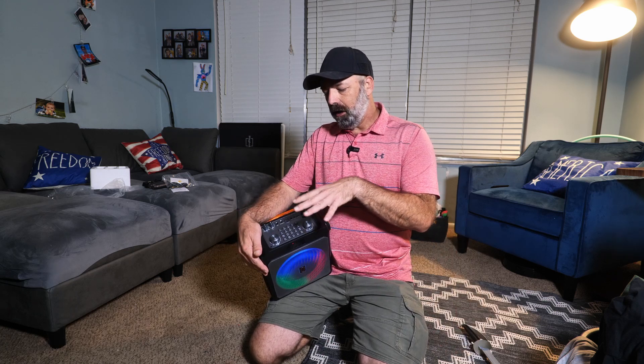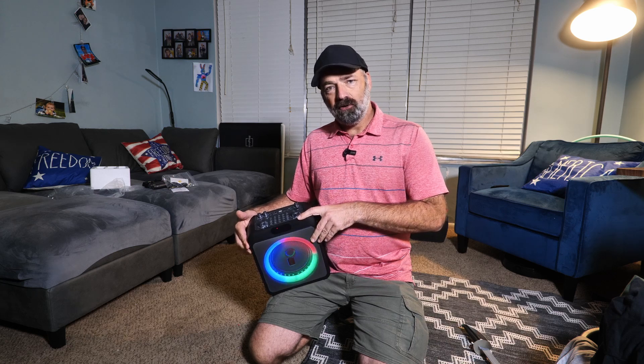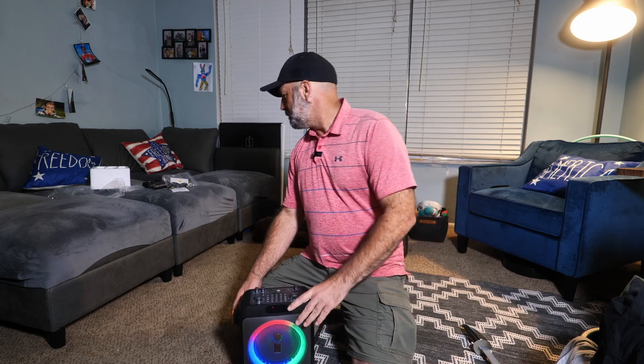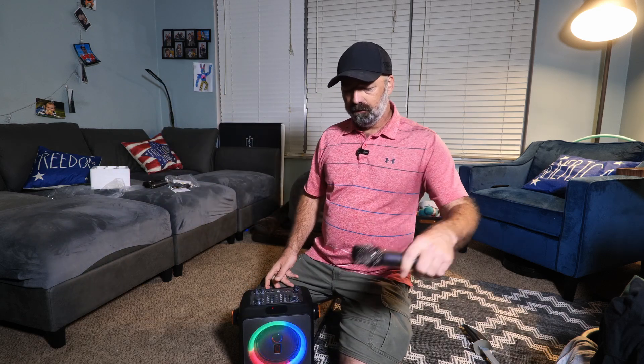I'm going to show you some up-close views of the controls and what all this can do. Just to give you some quick specs: it does take about 3 hours to charge, it's standalone so you don't have to plug it up, and it will run for about 12 hours on that charge. The mics are set up to be what they call anti-whistling — you know that squealing sound when the mic gets too close. I'm going to go ahead and turn this mic on.